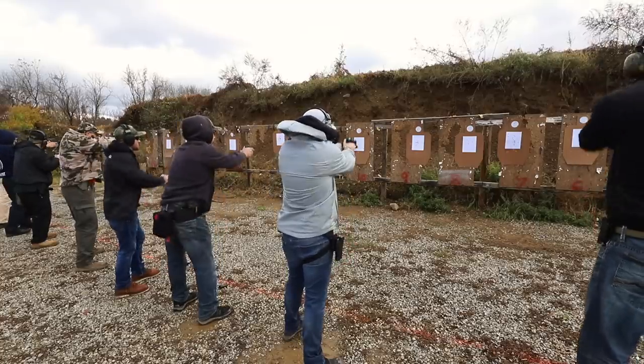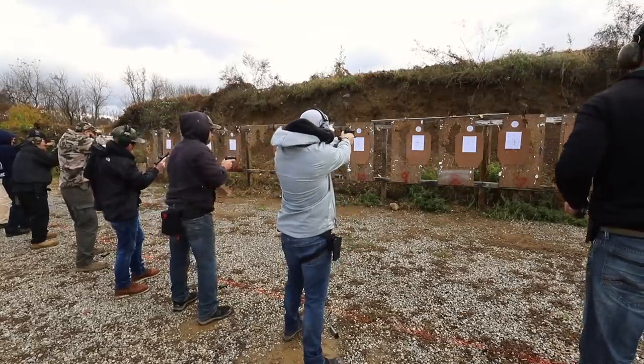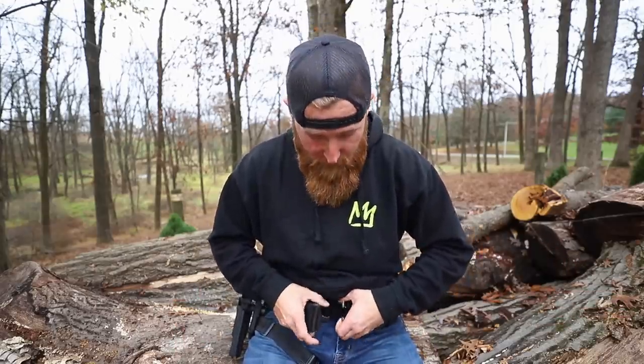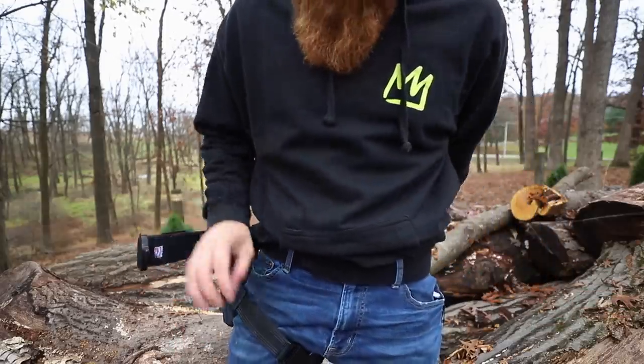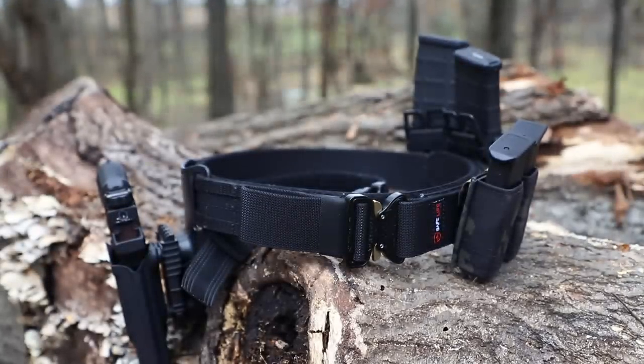Maybe you're a police officer using some old worn-out leather belt — something like this would be a very good option to replace that, especially if you're wearing it every single day. On shift you have your belt on with all of your gear, and then when you get off for the day you simply go to your locker room, take the outer belt off, throw your big belt with all your supplies in your trunk or locker, and go about your day. If you want to run the holster in a bag, you can simply take it right off the belt, stick it in a bag, and when you go back into work slip it right back onto the belt.